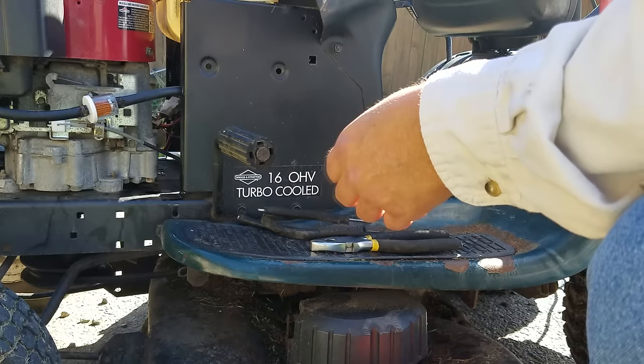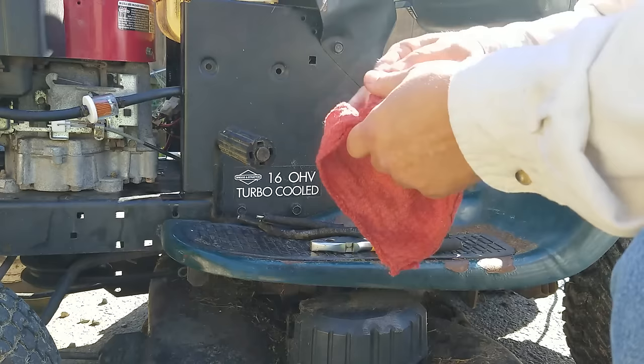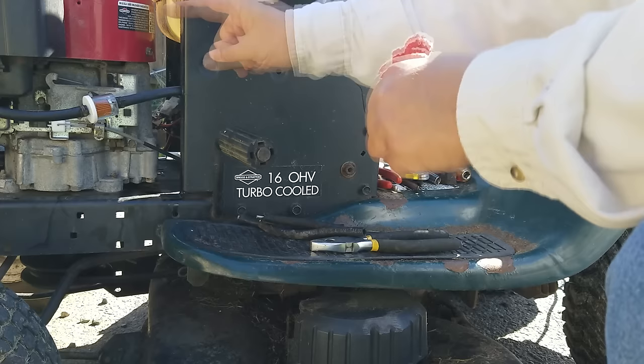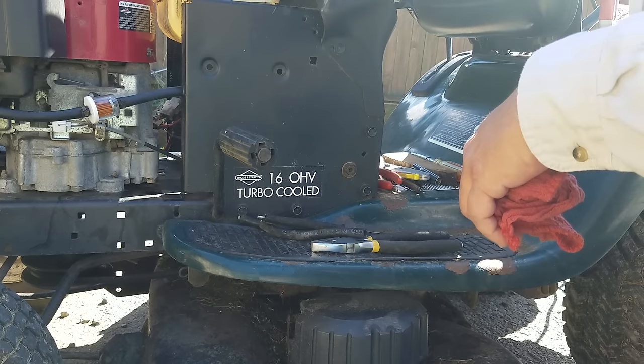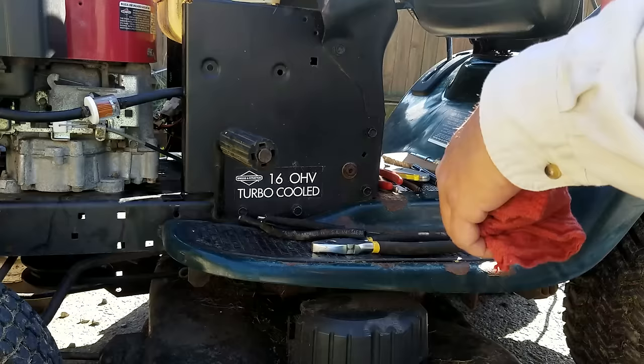This is a Craftsman riding mower — she's an old one but a good one. This technique, and this problem of not getting fuel delivery to the motor, is pretty much standard for any lawnmower or any piece of equipment. If you don't see fuel feeding into this filter, that's the problem right there. Thanks for watching — if you have any questions please leave them below, don't forget to subscribe, and give me a thumbs up if this video was helpful.